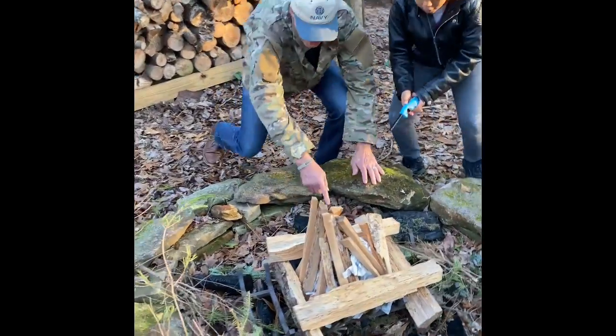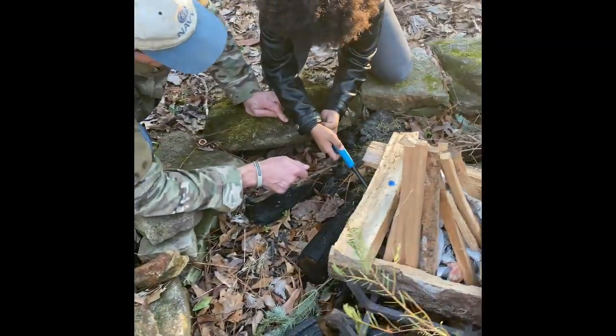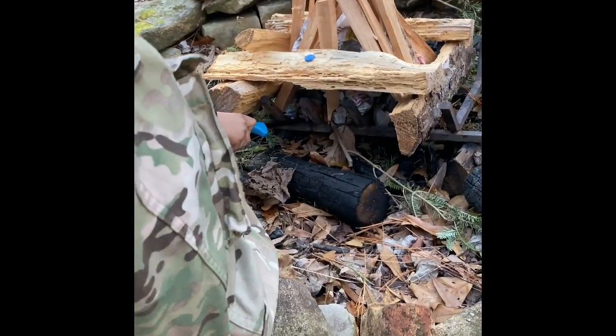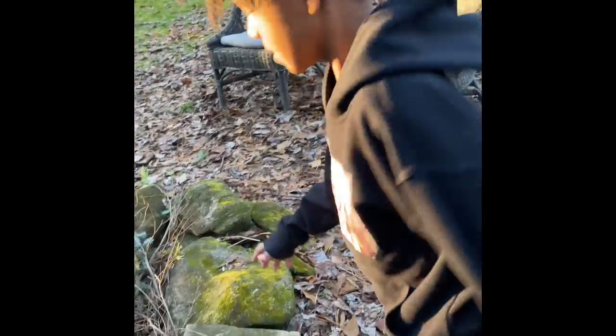Another good thing about having a real Christmas tree is burning it afterwards! Light it down here at the bottom — right in there on that paper. Perfect. And you want to let your brother light the other side? We're going to blow on this side while he lights that side.